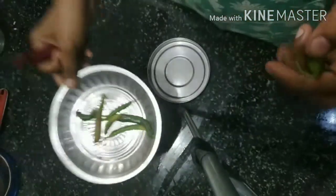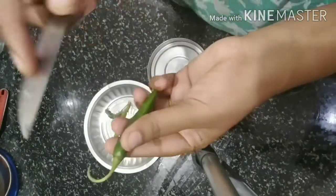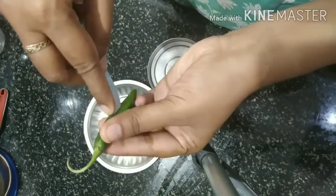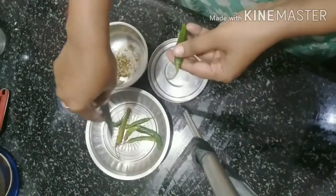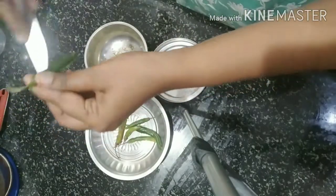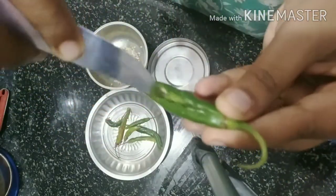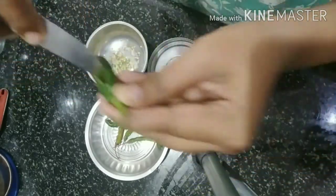I still need to cut it. We are going to cut it a little bit and write them, especially in the car. I will cut everything together. This is not the same as the first time I put it in.